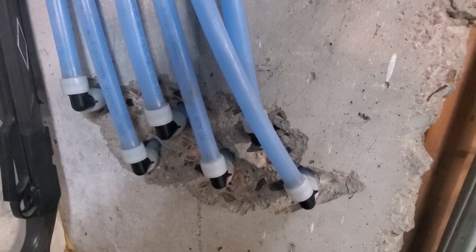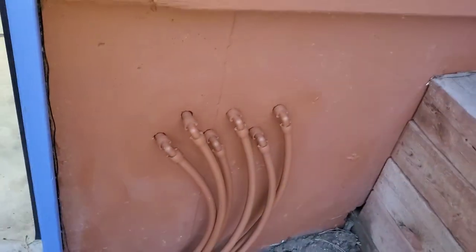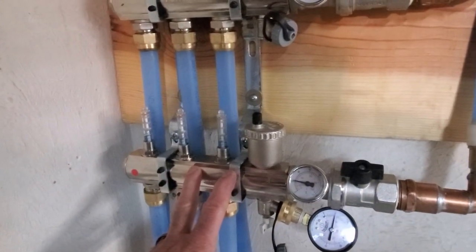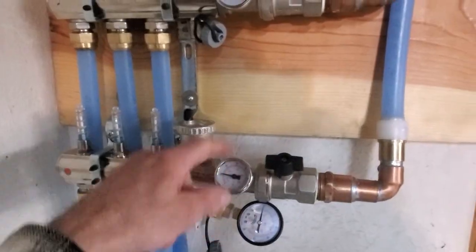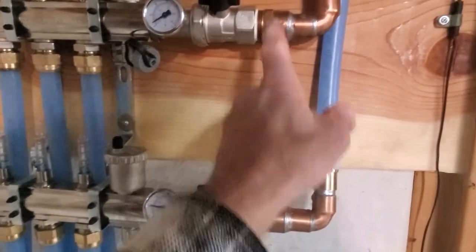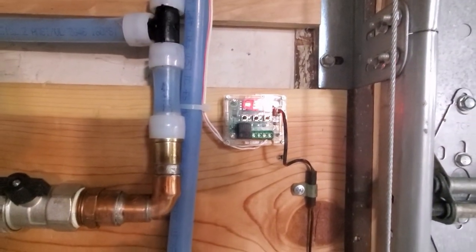The Propex fittings are a little more expensive and you have to buy them from a plumbing supply place, but I felt it was pretty worth it. Here we've got the manifold I bought off eBay — it works pretty good. It has flow meters, a bleed valve, temperature gauges, and shutoff valves. You have to add the fittings to it. I've got my temperature sensor buried in the concrete.